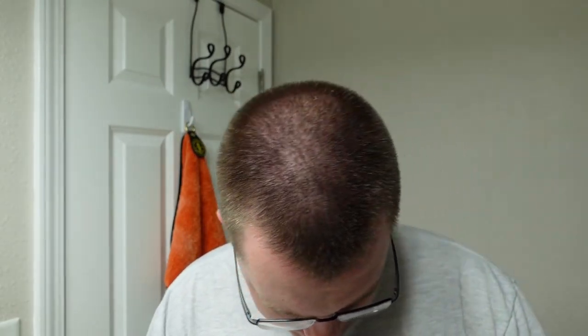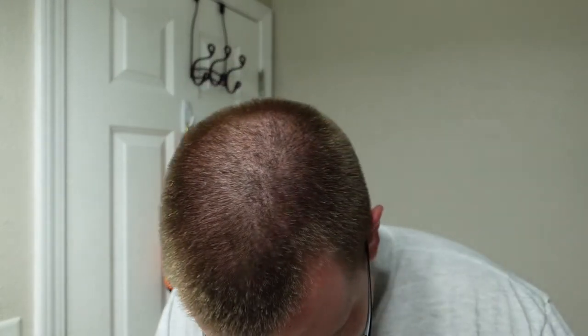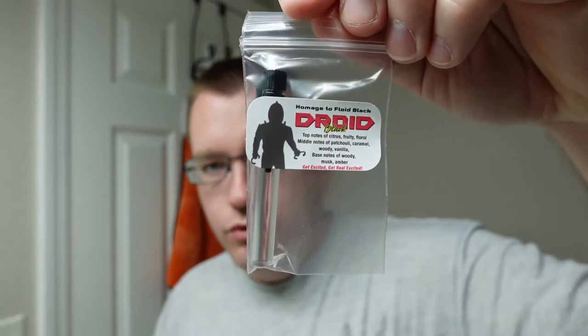Opening the box here — looks like we have some Fresco advertising going on inside the box. Looks like we got a sample of Droid Black.